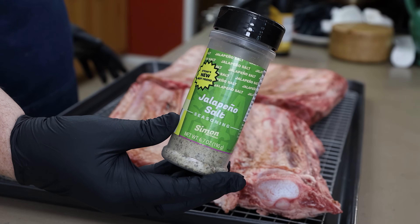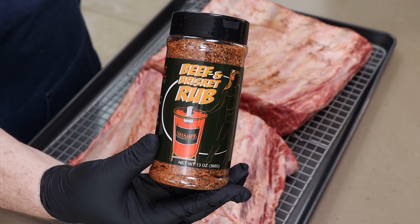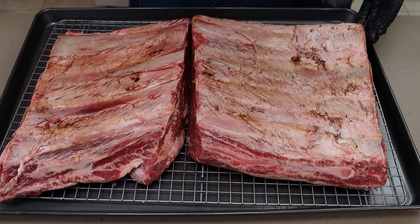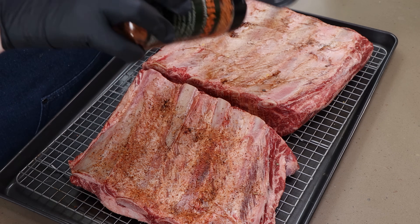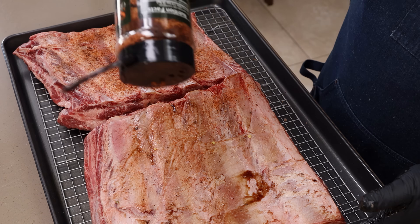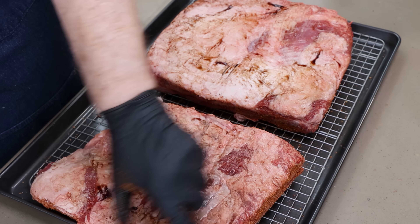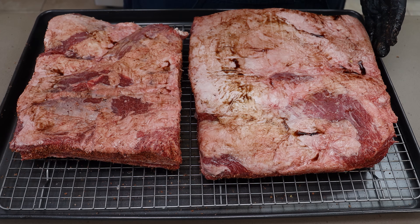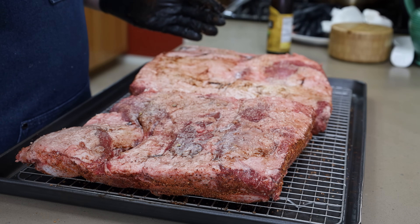Now for rubs today, I'm actually using two. I'm going to do a light layer of jalapeno salt from Simon BBQ, and then beef and brisket rub from Sharp's Gourmet BBQ. Just a little shake of this jalapeno salt — I'm doing it on the top and bottom, not on the sides. Just a light coating of the jalapeno salt.